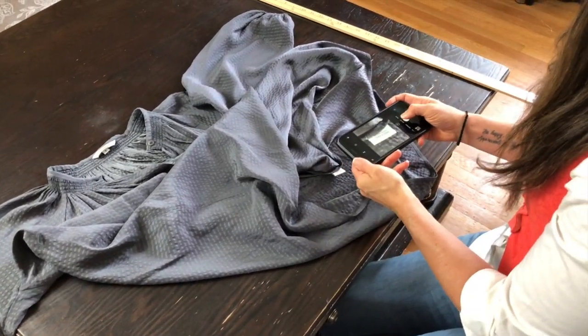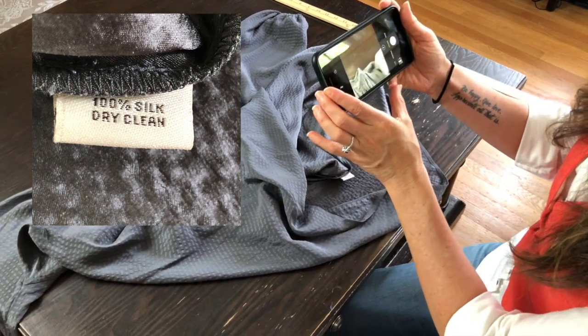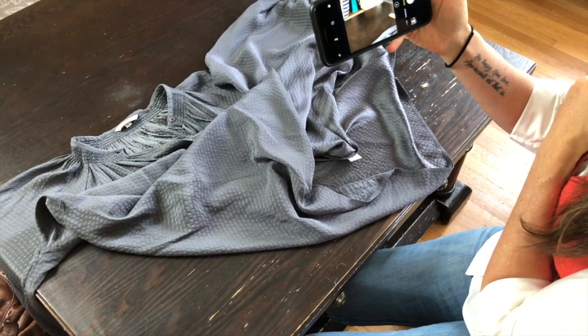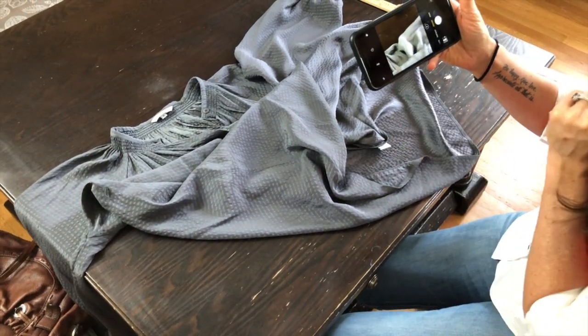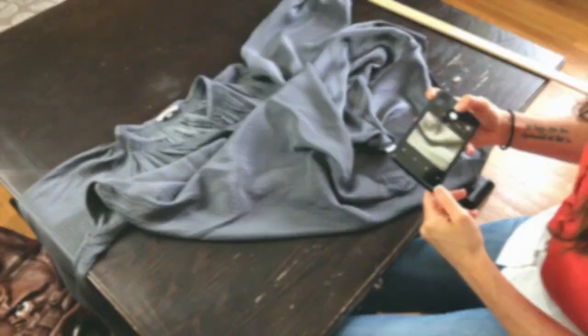Then come over here to get your fabric tag — sometimes the fabric tag is way up in there, so you just have to feel for it and pull it out. Get in close on that, make sure it's clear, and take that photo. Make sure that when you're taking your photos your iPhone is laying flat and you're oriented correctly — the letters will tell you if you're properly oriented. And that's taking the measurements for a dress.